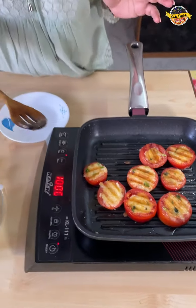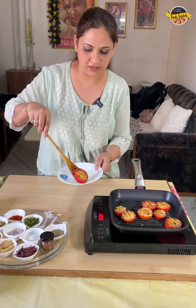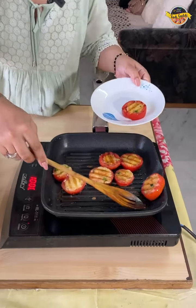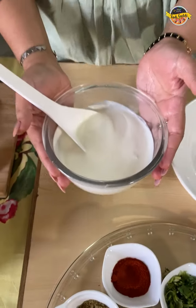Time to dish out. I am going to take them out on a plate. Now we are ready for the dish.